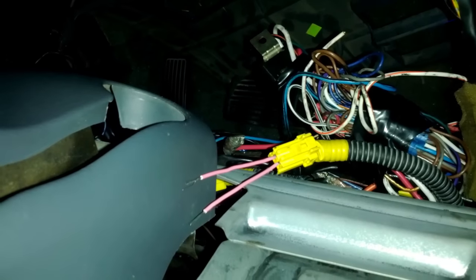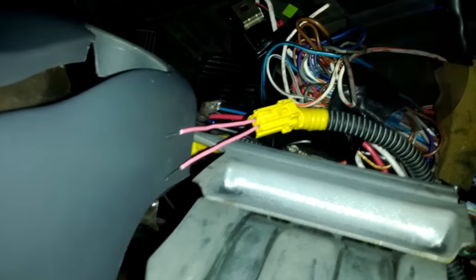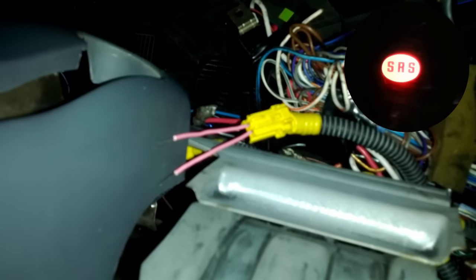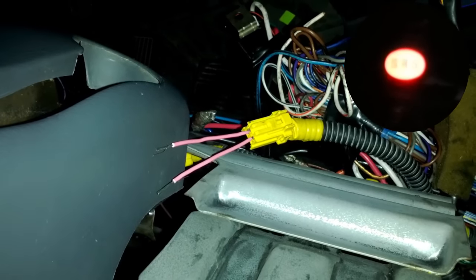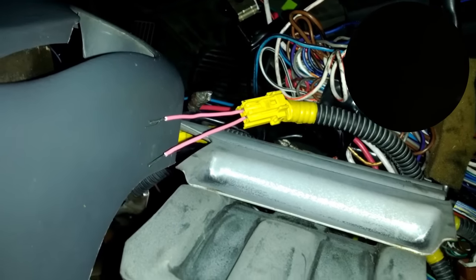I am going to go ahead and turn the ignition on and show you the normal startup process so you can see if yours is doing the same. It should turn on for about 2, maybe 3 seconds, and then turn right back off and should not turn back on anymore. See — the error code has been fixed.